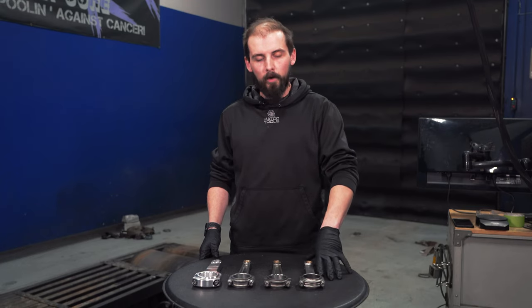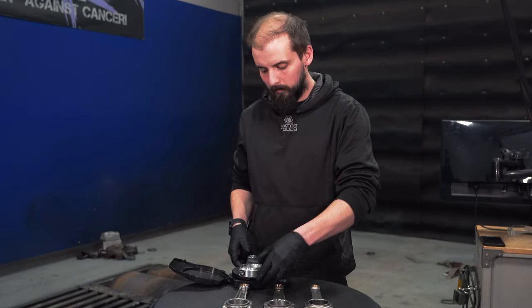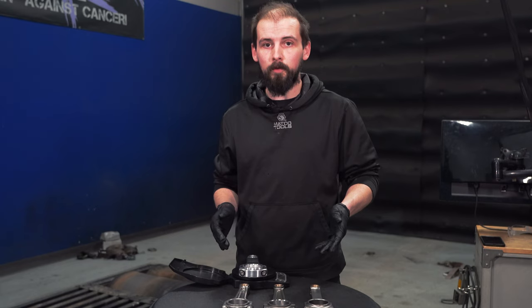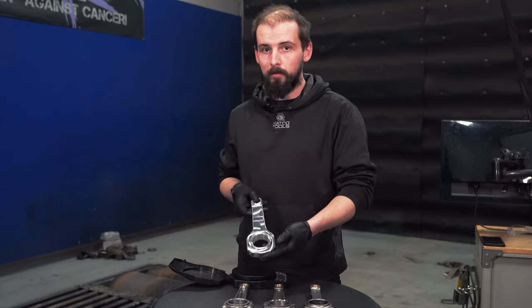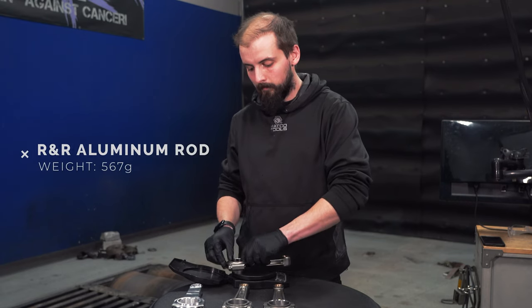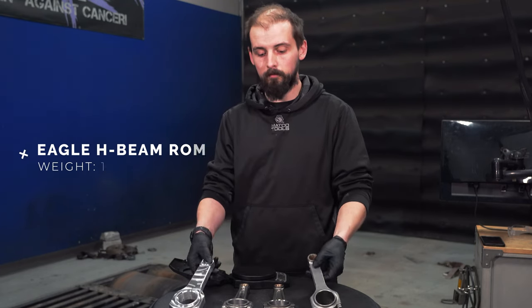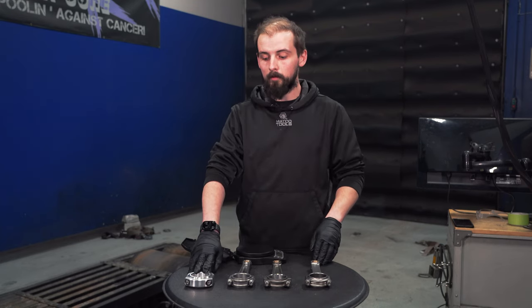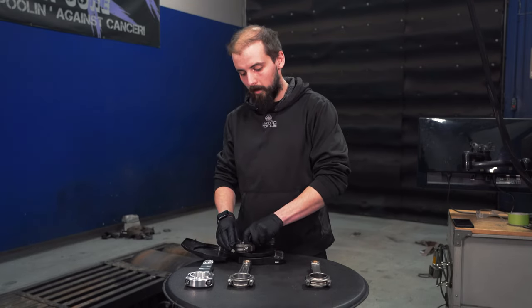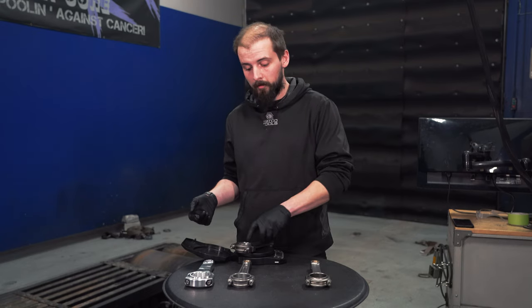I'm going to touch on the weight of these rods and why that's significant. Starting with the aluminum rod — it's coming in at 567 grams. Aluminum rods generally weigh about 25% less than a steel rod, although this one is quite larger. Our entry-level H-Beam rod comes in at 557 — 10 grams lighter than the aluminum rod — but this rod can handle a lot more power, shock, and load given the material. Going to our Manly rod, it comes in at 648 grams, which is almost 100 grams heavier, making it much more stout.